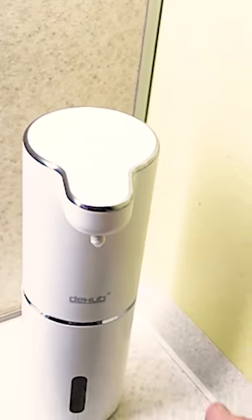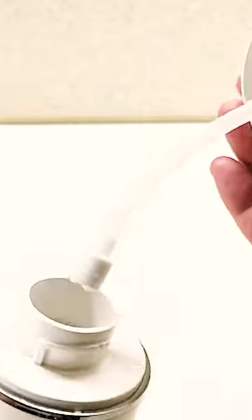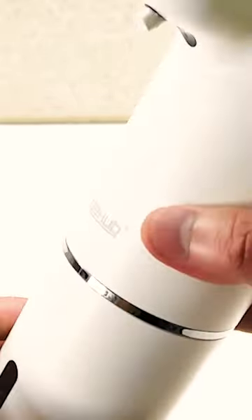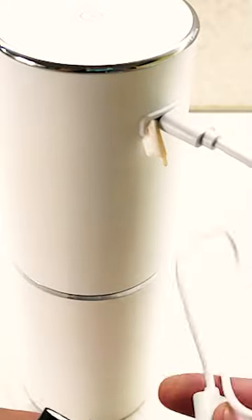Hello friends! Today I'm going to tell you about the D-Hub brand of touch-sensitive liquid soap dispenser. I have been using it for almost a year now, and I have a lot to say about it.